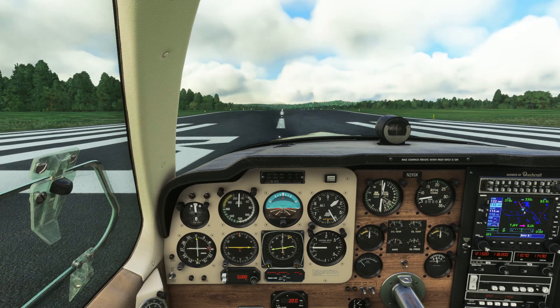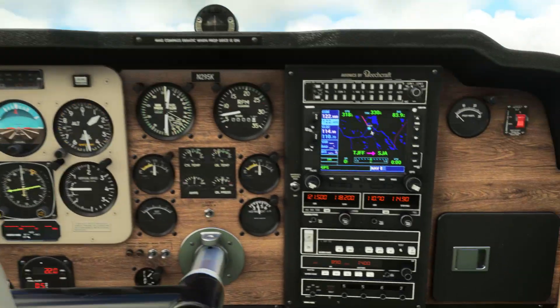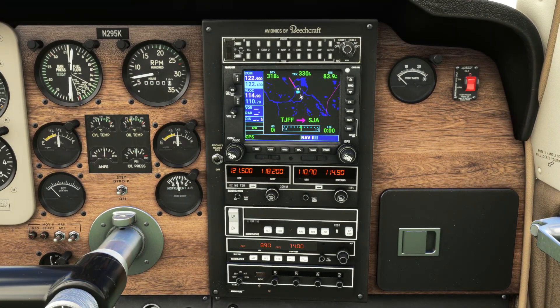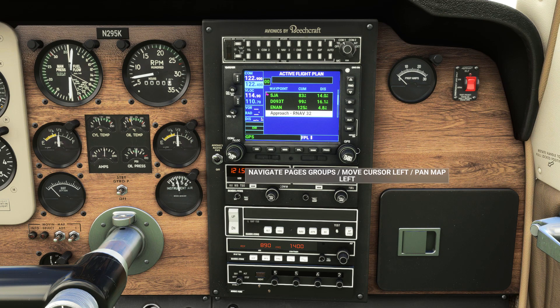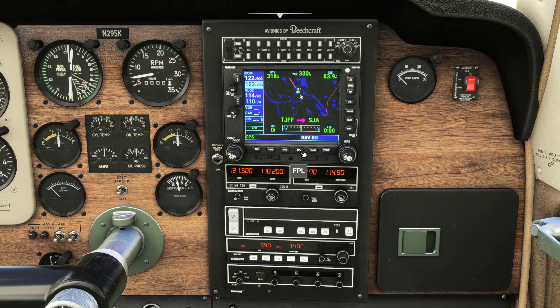First we'll hit B to set the local altimeter, then we'll head over to the GPS to check our flight plan. Clicking flight plan and pushing the cursor button allows us to scroll through our flight plan. All looks good from our departure to destination runways. You can see we've chosen an RNAV approach at our destination, but I'll also cover ILS.